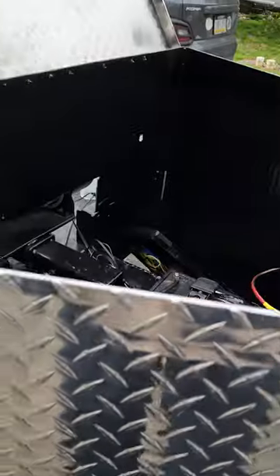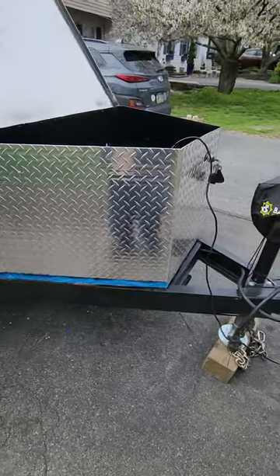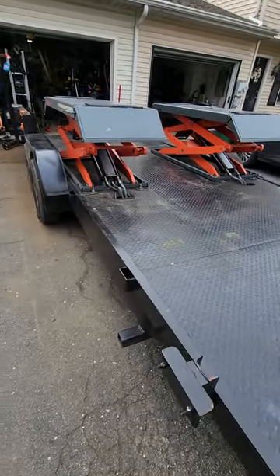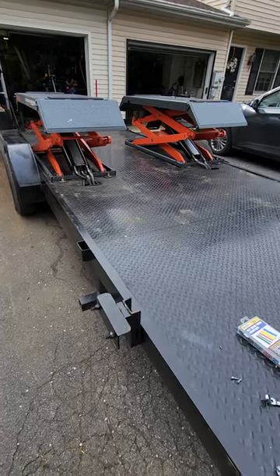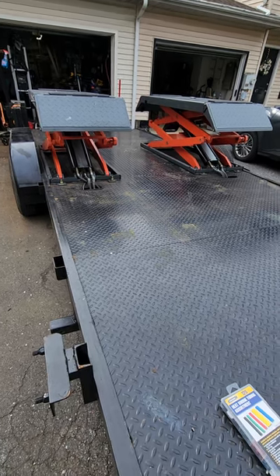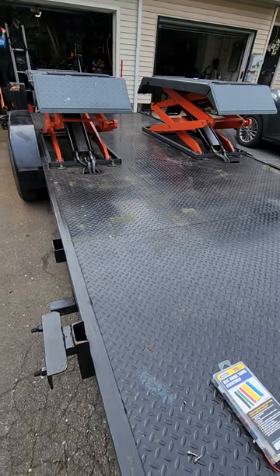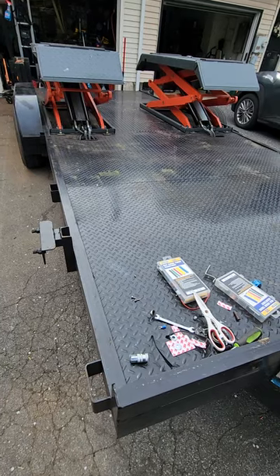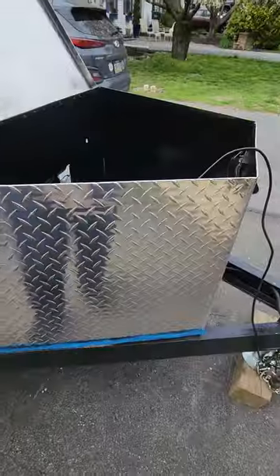I'm making this video for people into dump trailers and everything like that, but I have a different project going on. This is a 20-foot car trailer, and what I put on it was a car lift — scissor jacks onto the trailer. It took a little bit of engineering and knowledge to get this done.